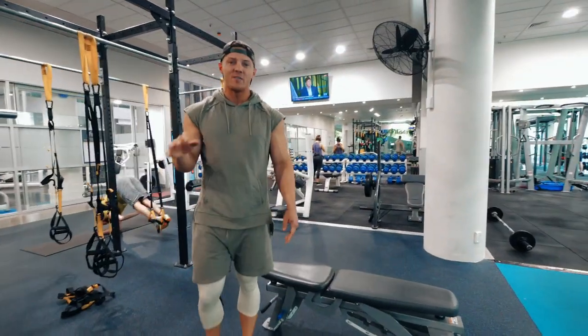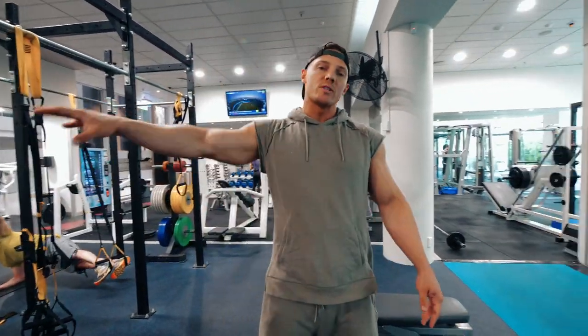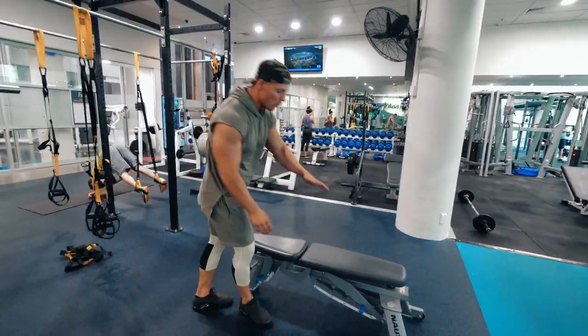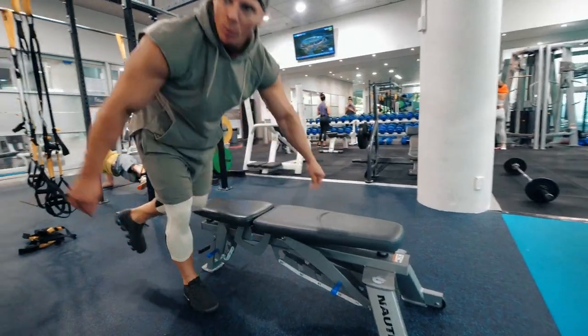If you have a quiet enough gym, definitely take advantage of this. We're supersetting our press with our YTW on a flat bench. This is more mobility work.